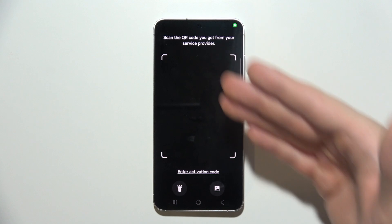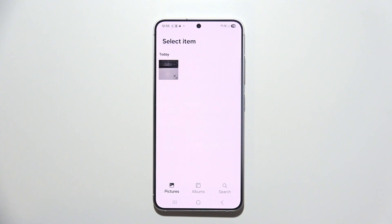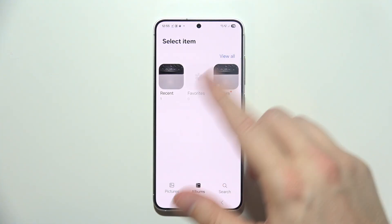If you want to scan the QR code you can do that, but if you received your QR code via email, you can take a screenshot of it, then go to the Gallery and pick it from your albums.